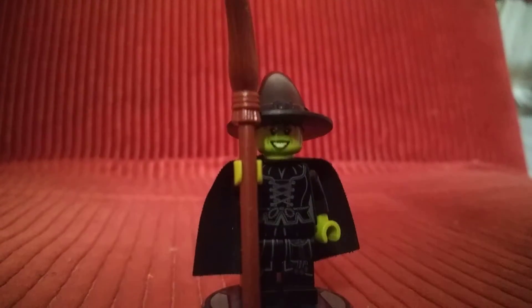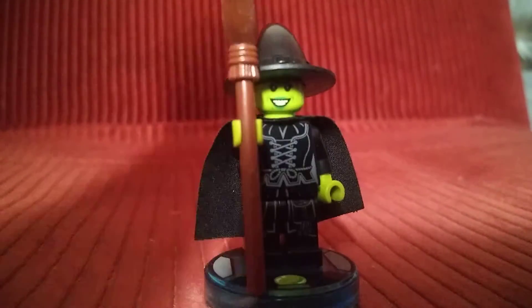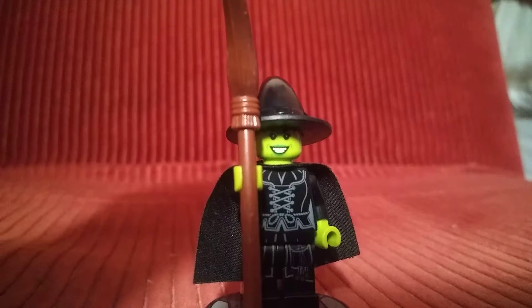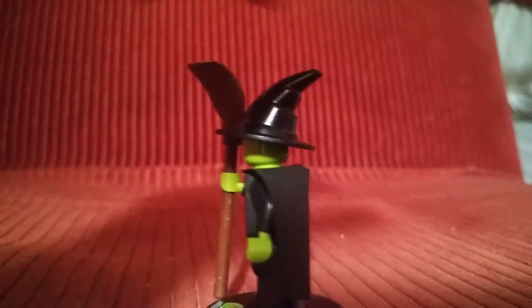Welcome back guys, LegoFriend29 here, and today it's a really big Monday and I'm reviewing the Wicked Witch. If you guys saw my yesterday news video, I told you guys I was going to be reviewing this Wicked Witch.